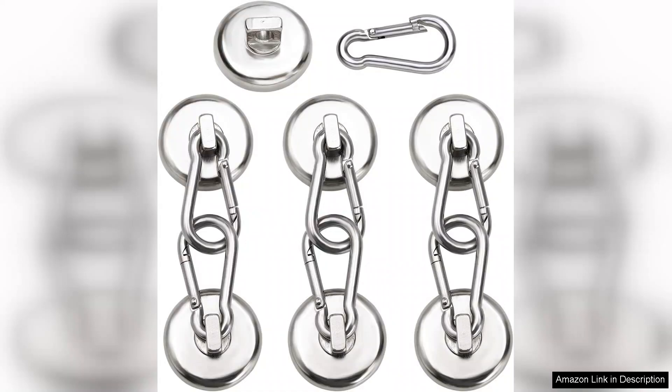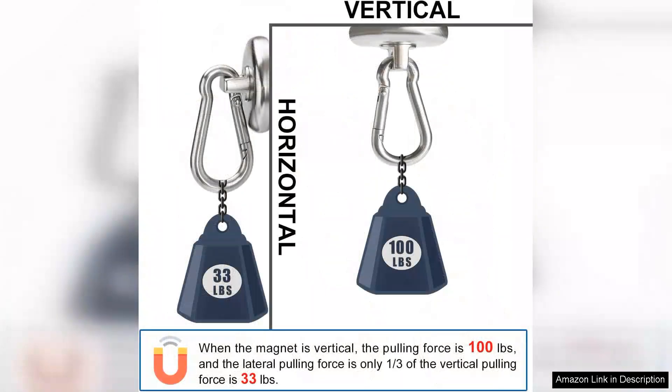The first thing I noticed was the impressive magnetic strength. I used them in my garage to organize tools and equipment and they securely held heavy items without any slipping or falling. The swivel carabiner feature is a game changer as it allows for easy attachment and detachment, which is particularly useful when I need to reposition items or when I'm using them outdoors.